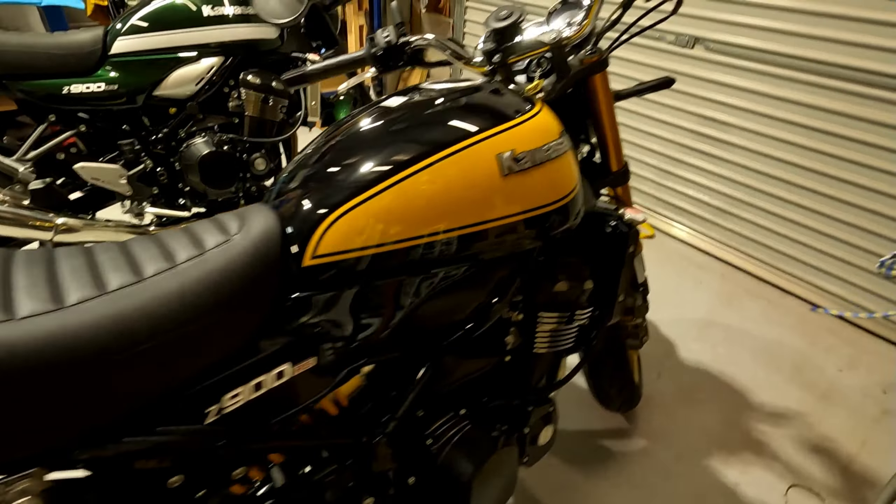I only did one pass, but you can already see the metallic glitter coming out in the tank compared to the photo I took before. I've given it a clean and wiped it down with some panel prep to prepare the surface for putting the new badges on.